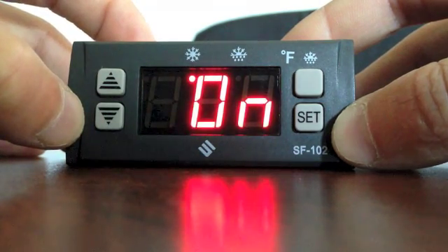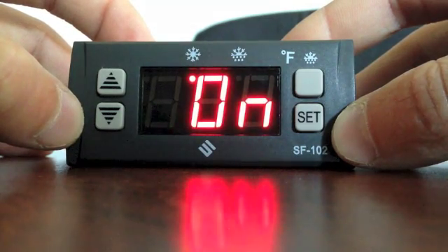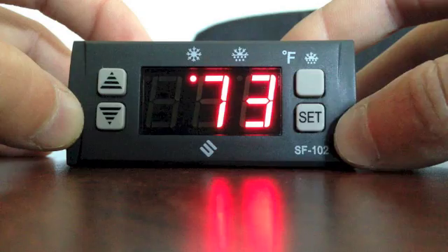Wait for the controller to return to the cabinet temperature. To access the administrative parameters, push the set button for 6 seconds.